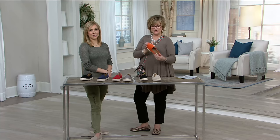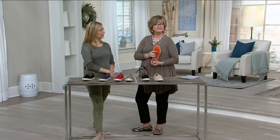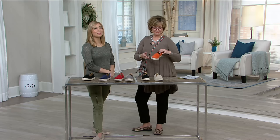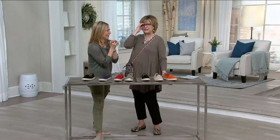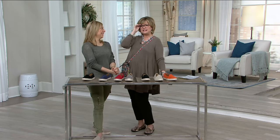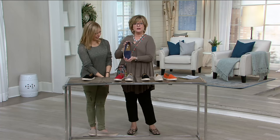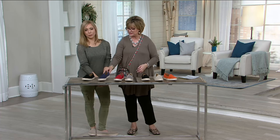Thank you. Did you pick easy pay? No — I like to just pay it off each month so it doesn't build up on my credit card. I agree. My husband says, 'What's this? Three charges for $16 on my Visa card — what are those?' Easy pay. But when it's affordable like this, it's okay to do the $65.